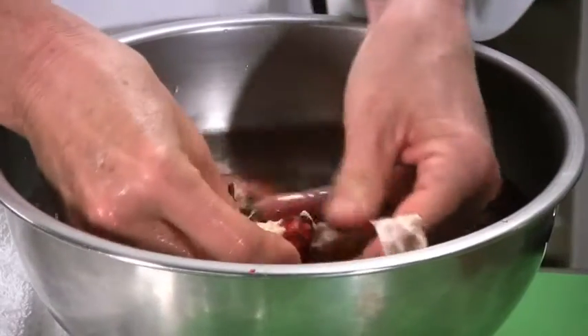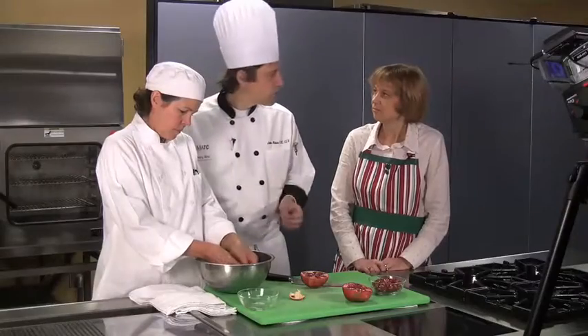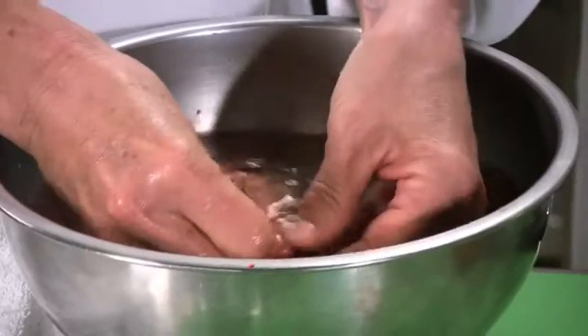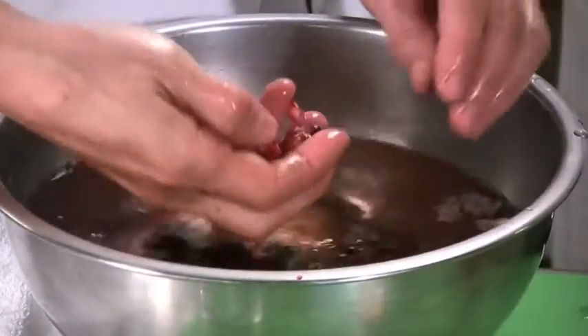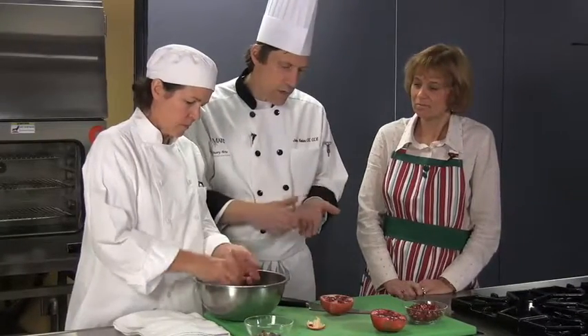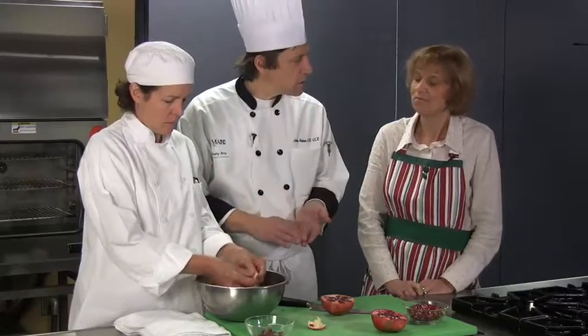Is there any way to know in the store looking at a pomegranate if it's a good one or not? The best thing you can do to check quality is to just check the firmness. It shouldn't feel real soft — it should be pretty firm. And occasionally you might cut it and see some dark seeds in there. You can just cut that part out if you see it.